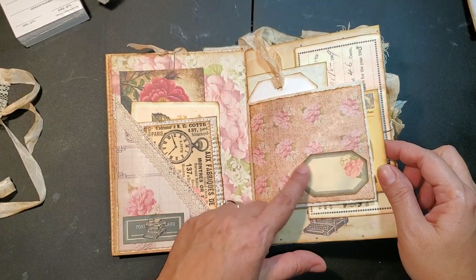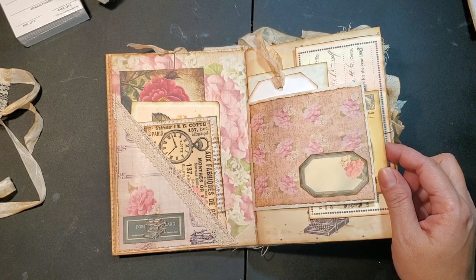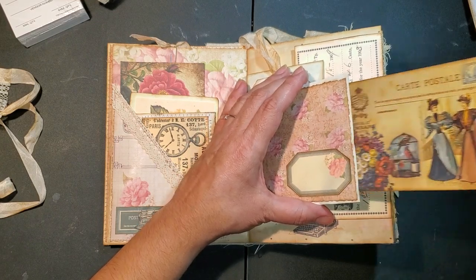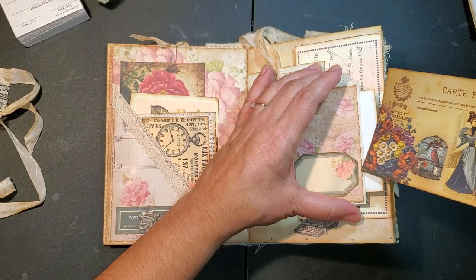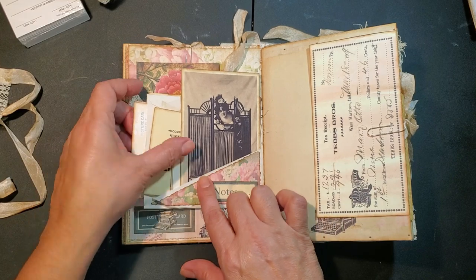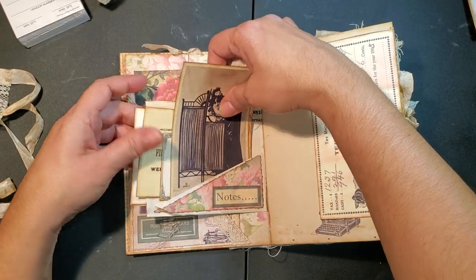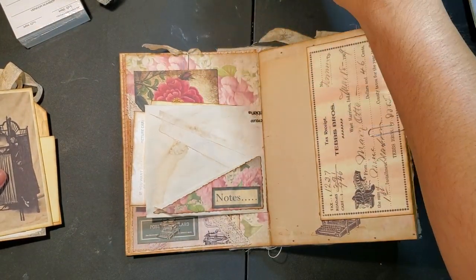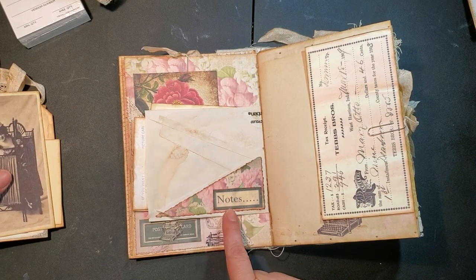This is an envelope - you can journal here or add a cute small picture and then the date. This is an envelope and it has one of these cute little postcards. On this side I left the flap open. So you have the envelope there - it's been coffee dyed. I added some of that beautiful paper and one of the little pieces that came with the kit.